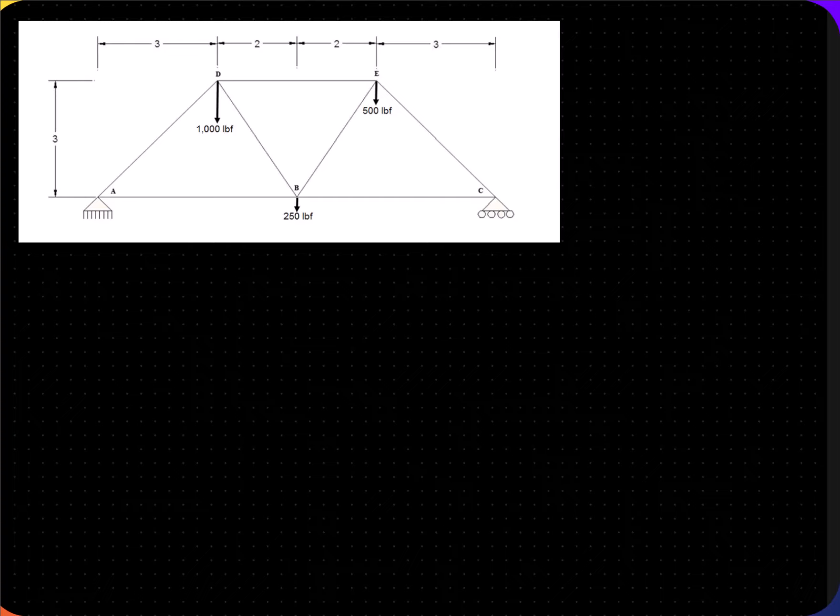At joint A, we have a pin, so there are two possible forces that are perpendicular to each other — one going up and the other going sideways or horizontal. All the given forces are going downward. I'm going to draw the Y force for A going up and label that AY. Since there is no X force given, I'm just going to draw a force in the left direction. You could draw it in the right direction — it really does not matter.